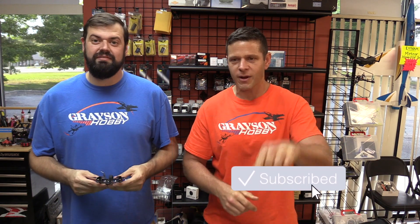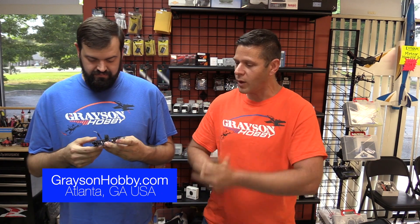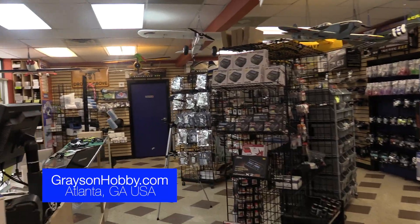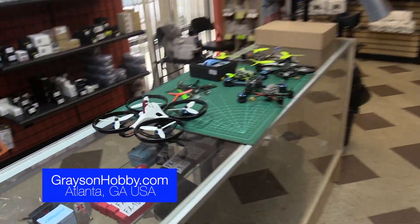Like always, if you find this video useful or helpful, hit that subscribe button and be sure to support Grayson Hobby — whether it's a pack of props, batteries, or a quad, a little bit helps. Everything ships from right here, located right outside Atlanta, Georgia. It's usually about two days to the entire east coast. Also check out our Facebook group — a lot of tech support and help. We've got a pretty good little community, everybody's helping each other out.